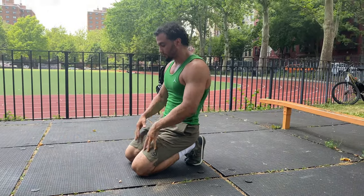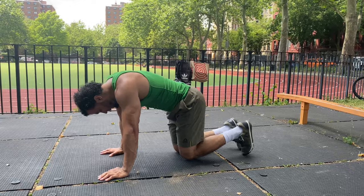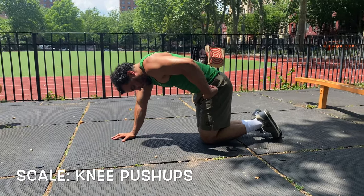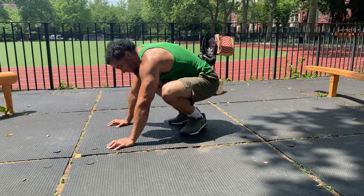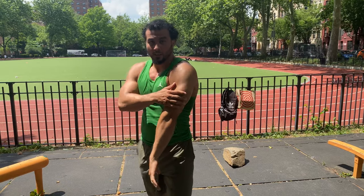Full range of motion on those push-ups. Now, if you struggle with push-ups, you can scale things down. The scaling option is on your knees — make sure you're at an angle, so your knees are not under your hips; bring your hips over your knees. Same thing: full range of motion, get your reps in. Push-ups on your knees will also help with dips, since those same pushing muscles — your chest and triceps — get strengthened to help with those dips.